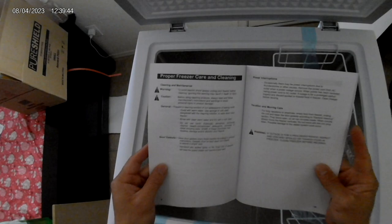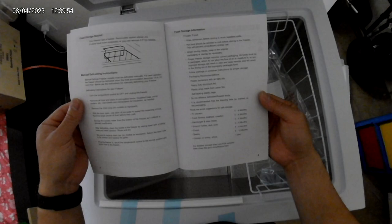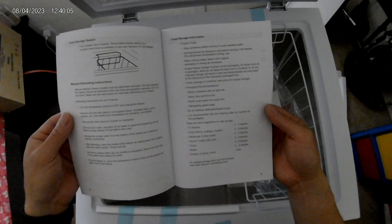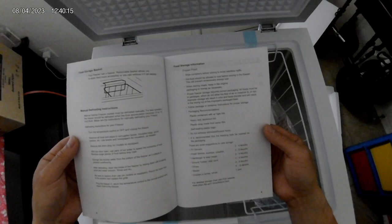There's some troubleshooting and proper freezer care and cleaning info. It gives an estimate of food storage times — steaks you can keep for 6 to 12 months. Chicken or turkey whole, one year. I didn't know that. Hamburger, steak, ground beef, chops — 3 to 4 months.